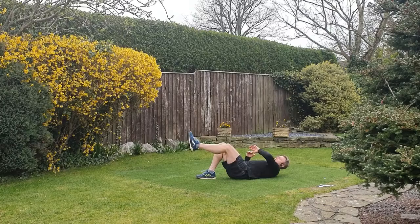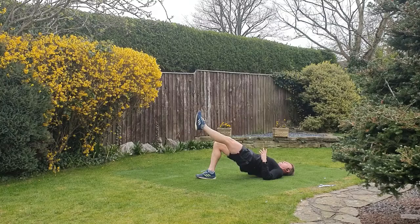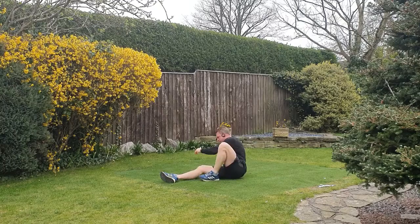First up, onto the floor. No equipment needed for this one. We're going to do a single leg glute bridge. Driving the hips up, drive the heel into the ground — really pushing off the right heel as much as possible, keeping the hips up as high as you can. Try and tilt the pelvis backwards, rotating it backwards, really squeezing that glute.